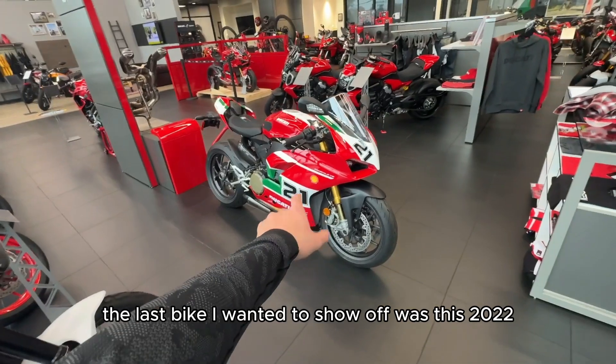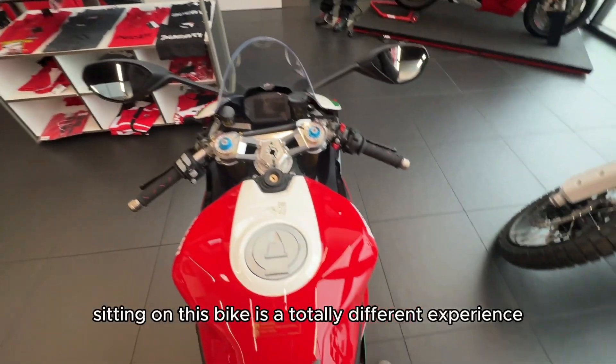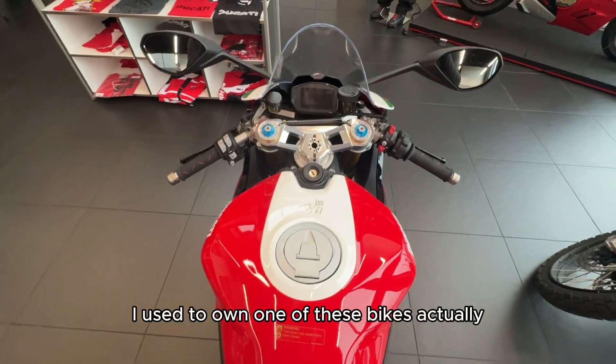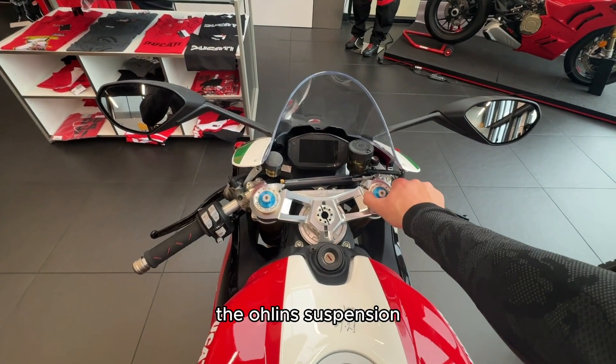The last bike I wanted to show off was this 2022 Panigale Bayliss. They just put this up for sale. I'm not going to lie, I'm kind of interested. Sitting on this bike is a totally different experience. This thing is very small and skinny. I used to own one of these bikes actually, but with that full titanium system, this thing feels super light. I love the look of the aluminum triple tree and the Öhlins suspension.